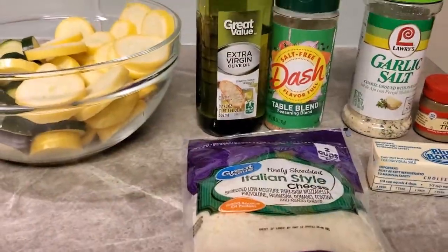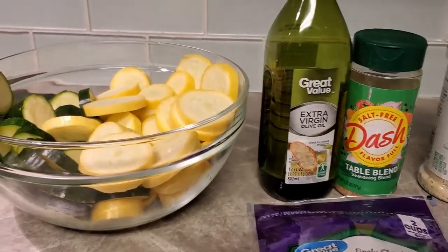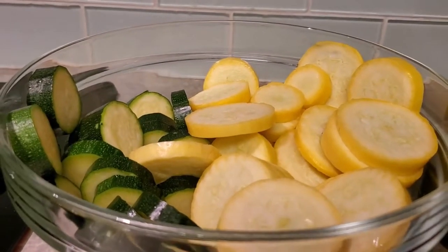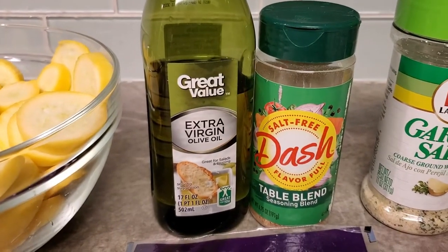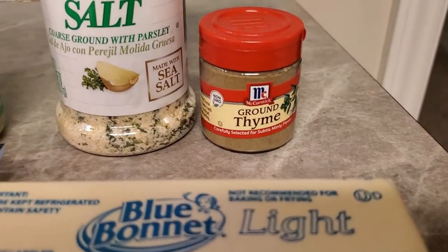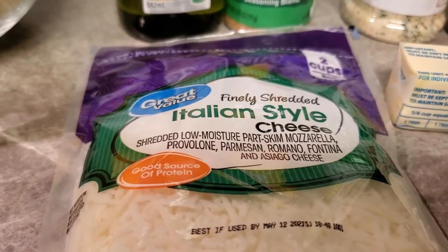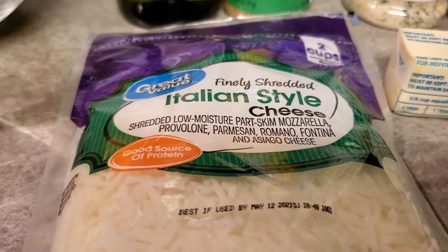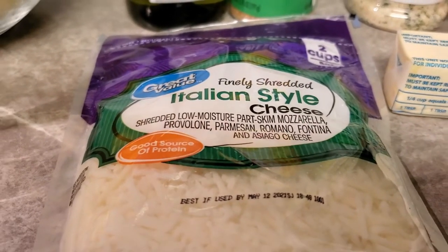Welcome back! Today we're going to cook zucchini and squash into a most awesome healthy side dish. We're gonna use some extra virgin olive oil, Mrs. Dash, some garlic salt, ground thyme, about two tablespoons of butter, and some Italian style cheese — you can also just use plain Parmesan. The Italian style makes a difference.